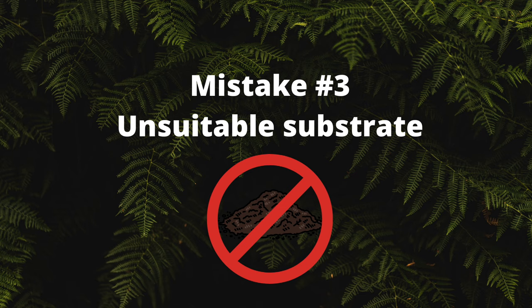Mistake number three: unsuitable substrate. Substrate is one of the most important things to get right when it comes to building terrariums. I highly advise you not to use regular compost or soil as this becomes compact very quickly.